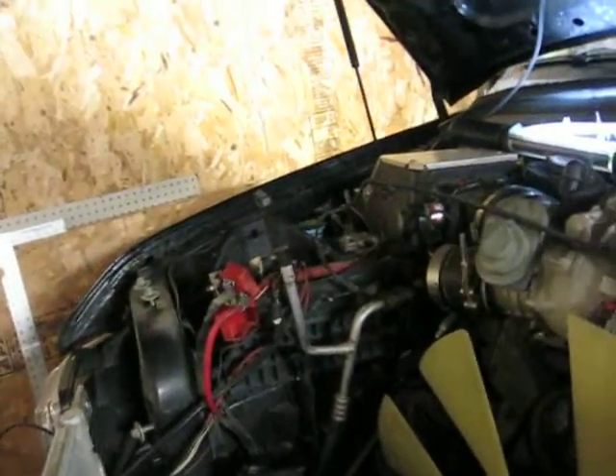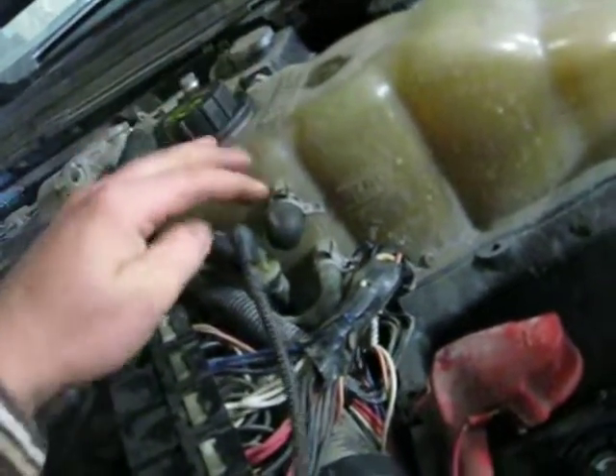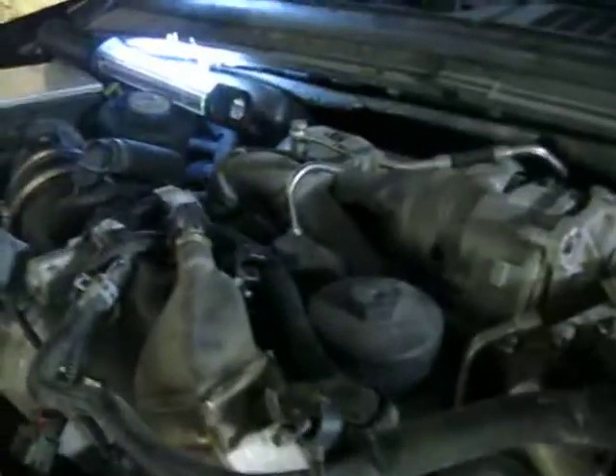Pulling that battery box out over there — I'll go ahead and pull this battery box out too as well. As soon as I do that, I'm going to drain the oil, check for the updates on here — it looks like this one has been updated with the other stuff. Then I'm going to go ahead and start disassembling the turbo after I get all this other stuff out of the way.